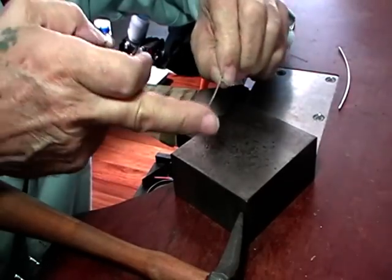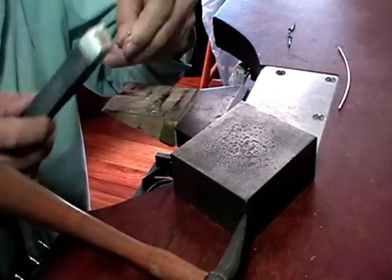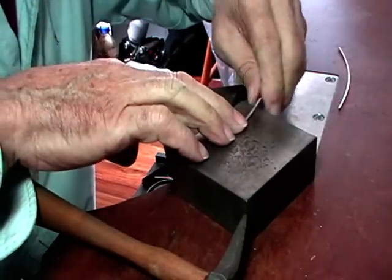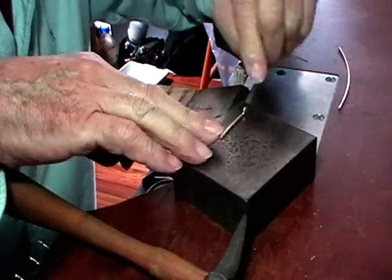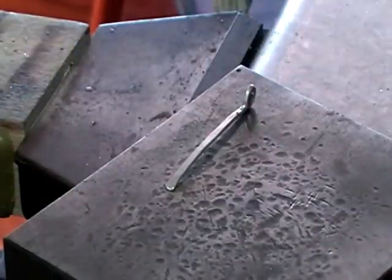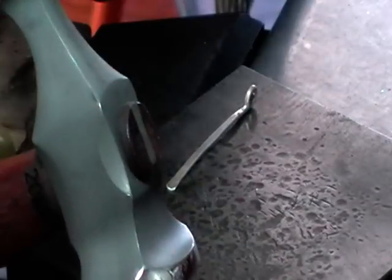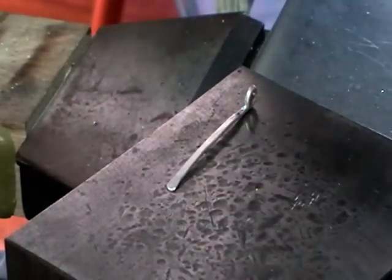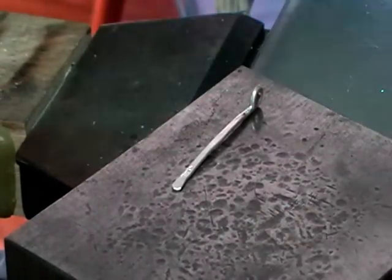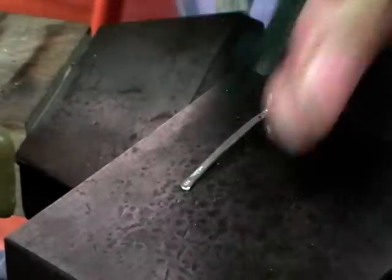At this point tidy up the end with your sanding stick. It shouldn't be bad because once again you cut a straight line with your saw, so it just takes a few little strokes. Now we're going to hallmark this — this is sterling silver. Turn the loop up and I'll show you why in a second. I'm using a chasing hammer, and this is the only polished hammer that you ever use to hit steel with. Put your hallmark on and the carat stamp — in this case 925.